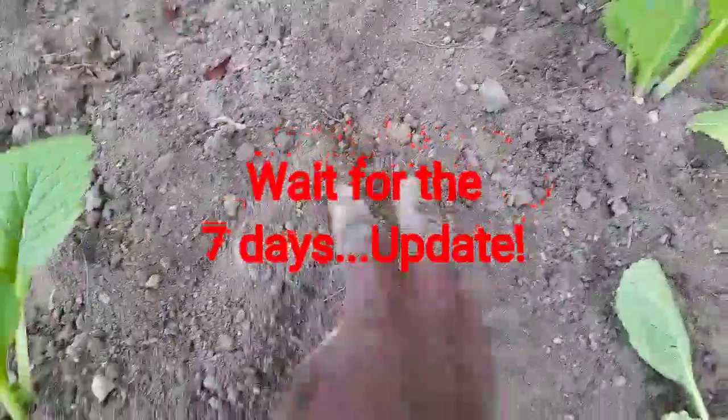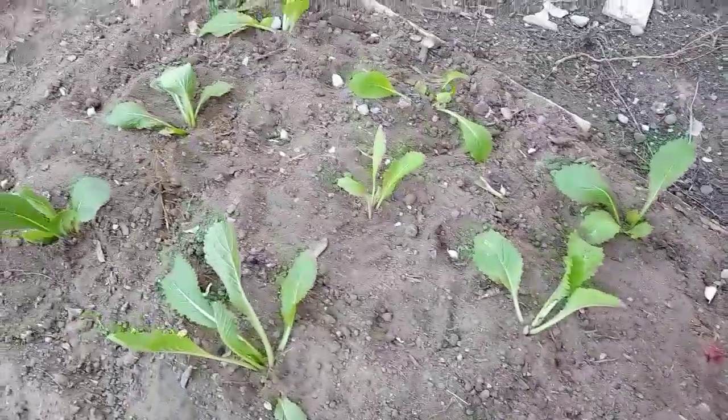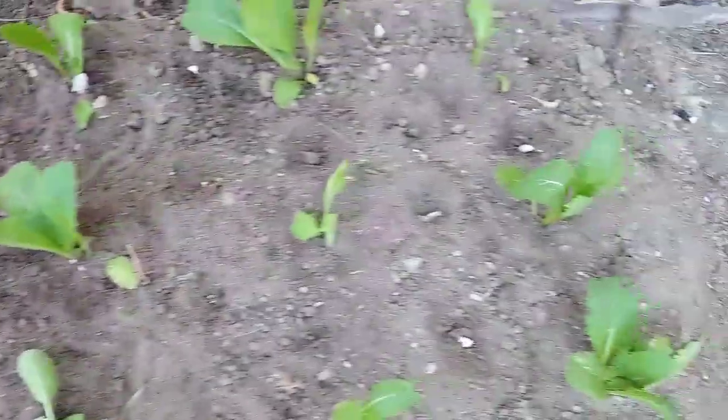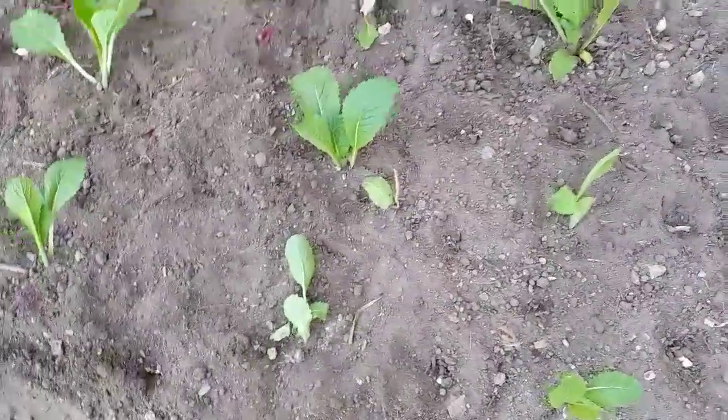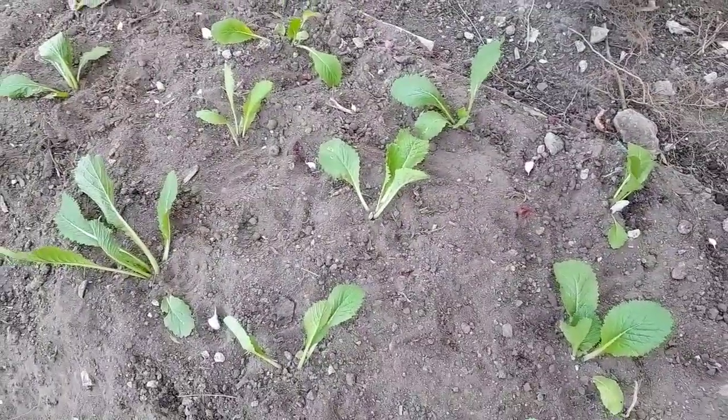Just cover lightly, and the last step is to water and keep your bed moist. Friends, that's all for this video. Until next time, friends, let's create our food and garden heaven. Thank you, friends.